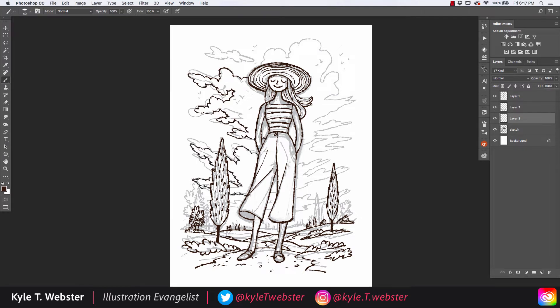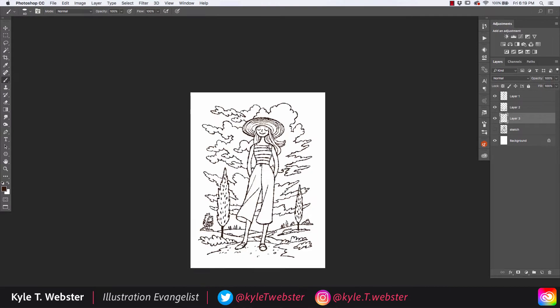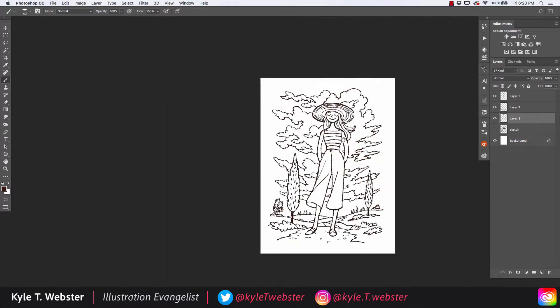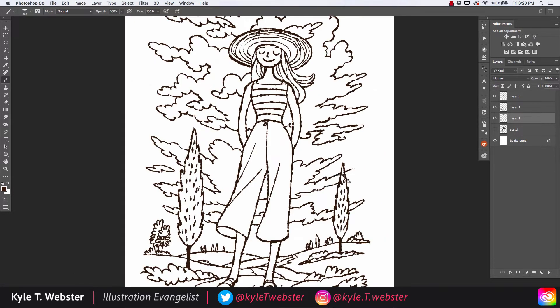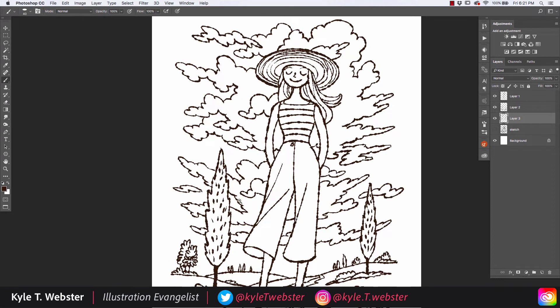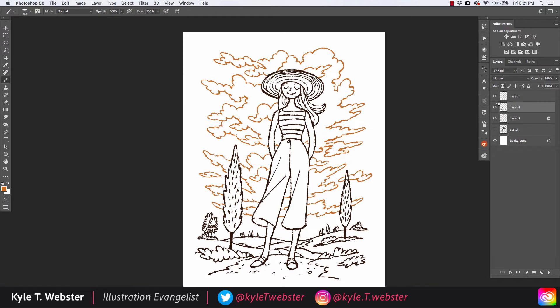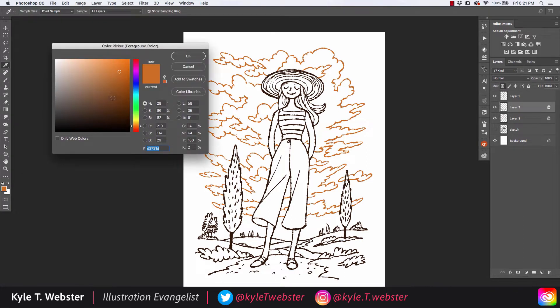When drawing the clouds, I make the decision to do some layers of clouds, some in front of others. I may change my mind about how this works later, but for now I think it's a pretty good decision. When I'm done with this part, the clouds are on their own layer, the background elements like the trees are on a separate layer, and the figure is in the foreground on another layer.